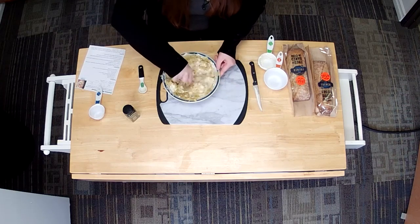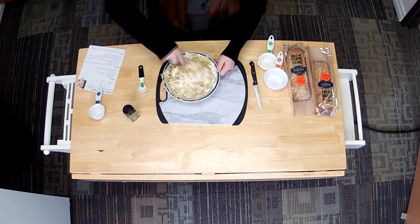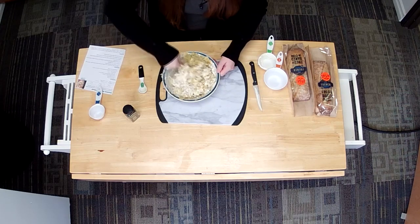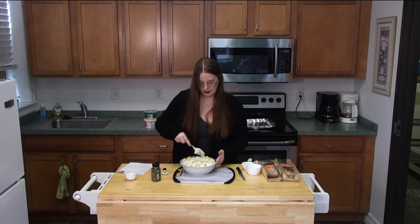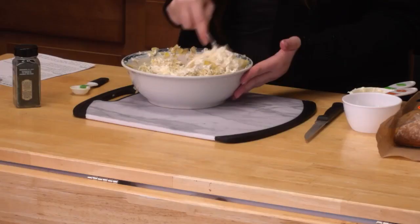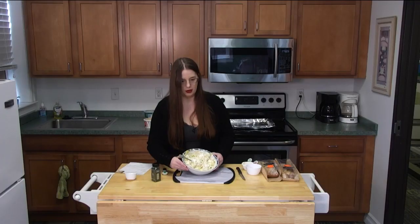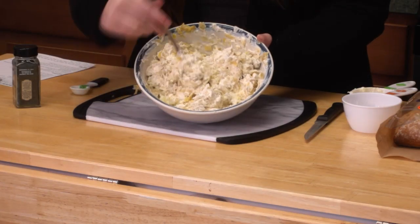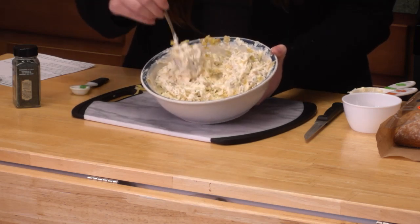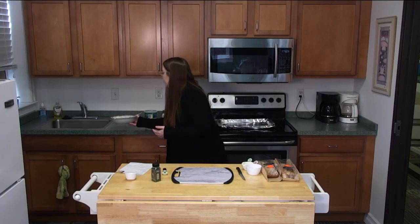Now we just got to stir it together and then we should be all set for our dip. I'm just trying not to make a mess. It's all mixed together — pretty cheesy — and it'll melt up nicely in the oven once we stuff it in the bread. I'm going to set this dip aside and move on to the bread portion.